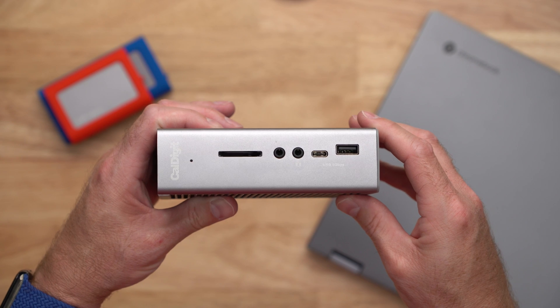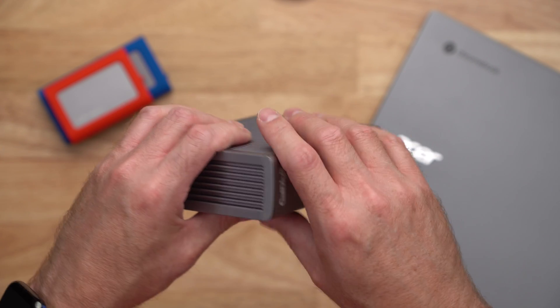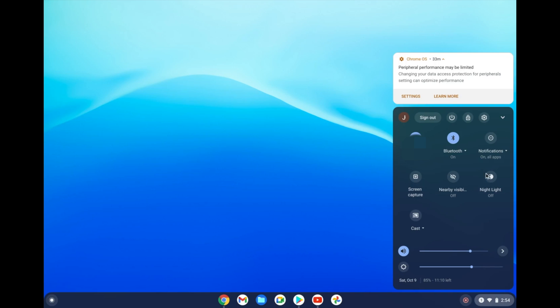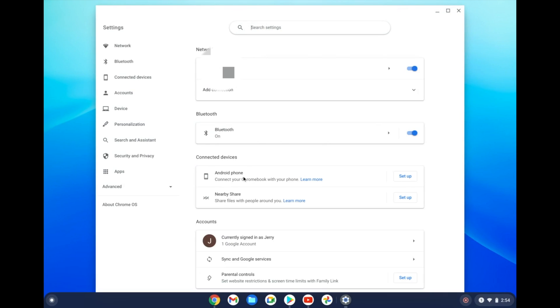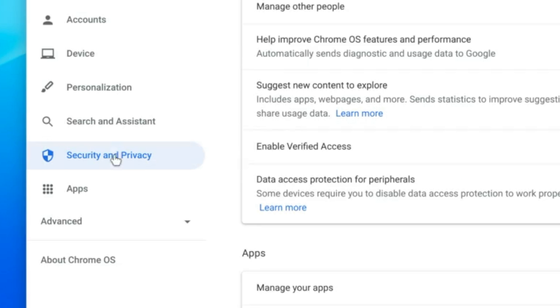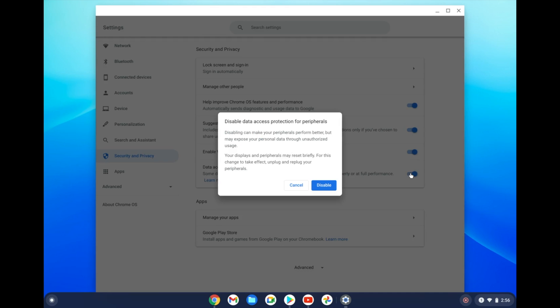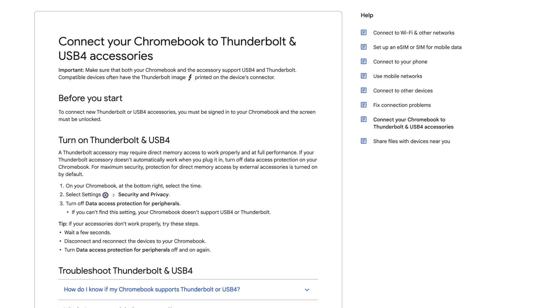Now let's try connecting the TS3 Plus. With a single connection, the TS3 Plus can add a huge number of ports to your Chromebook. The first time you connect a TS3 Plus to your Chromebook you may need to give it access. You can do this by going to your settings and then selecting security and privacy, then turn off data access protection for peripherals. If you have questions about this, you can refer to Google's Chromebook support page for more information.